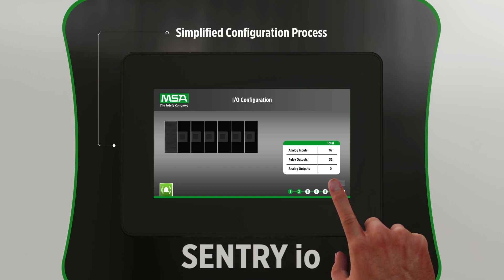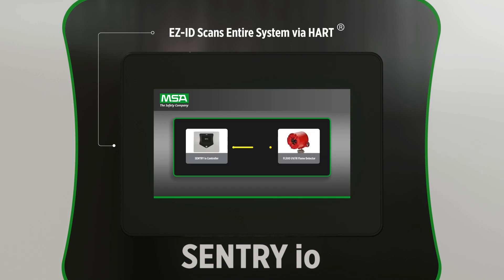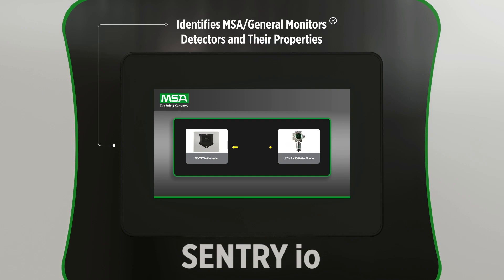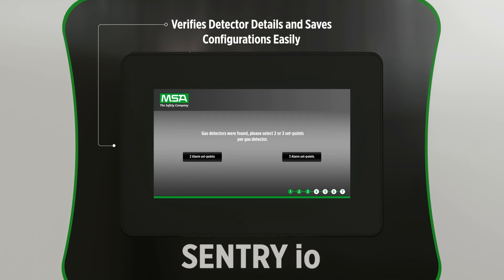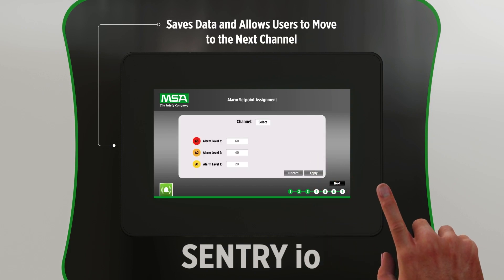The Smart Start Setup Wizard and EasyID capability allow you to quickly configure your instruments, saving hours of valuable time in the setup process. Sentry I.O.'s EasyID feature automatically scans the entire system via HART, identifies MSA and General Monitors detectors, and pre-populates their details for you to confirm. The Smart Start Setup tool presents well-defined steps to verify detector details and save configurations easily.